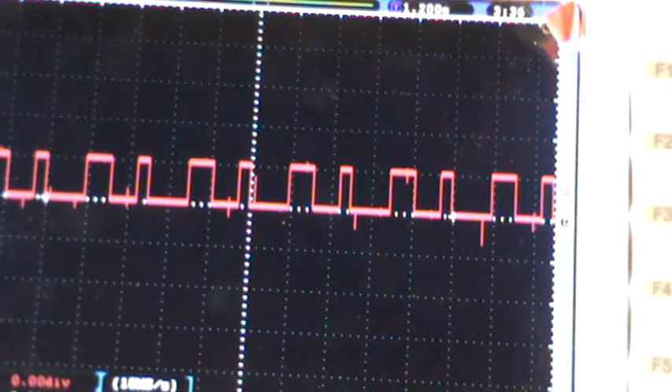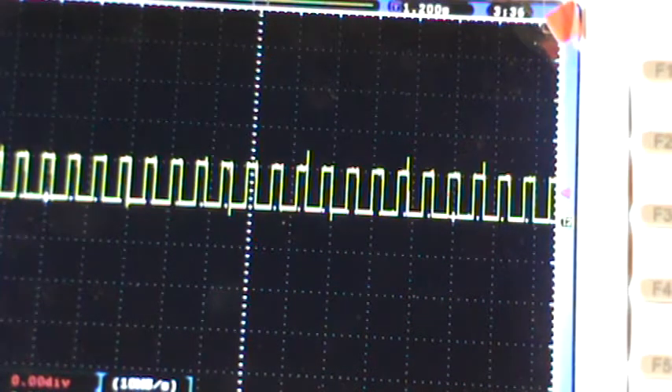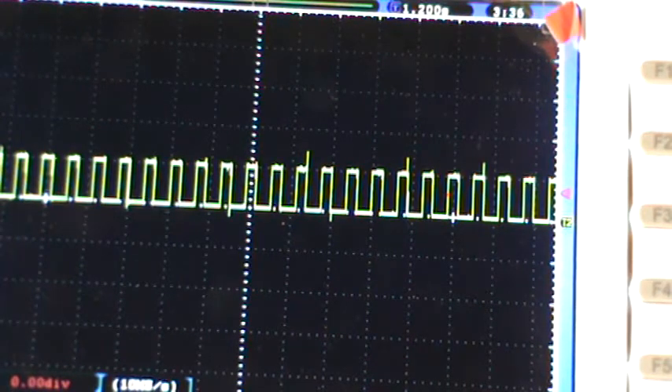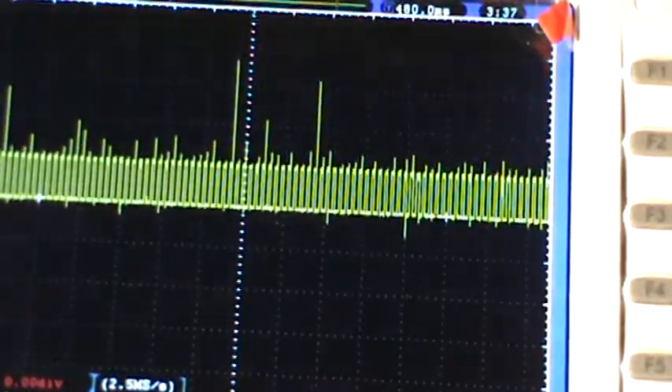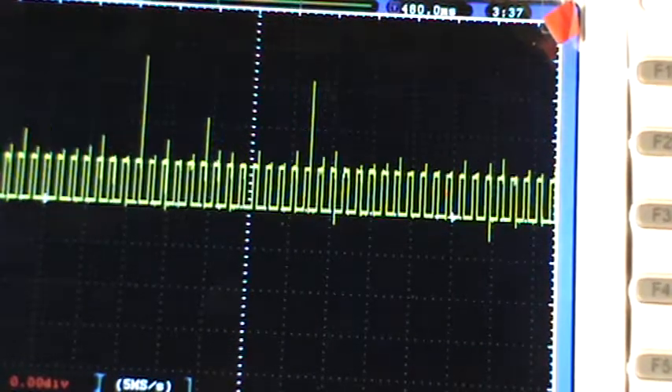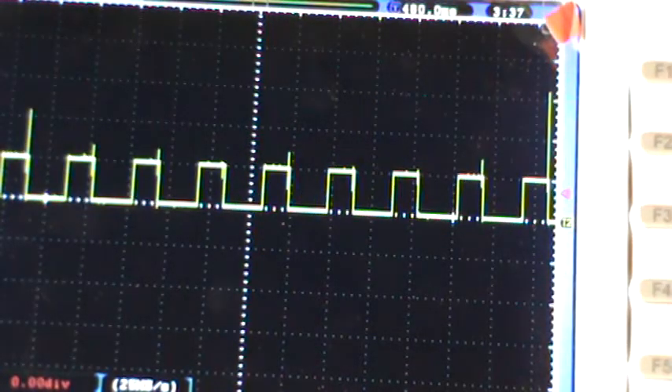That's the red trace for the camshaft. Turn that off. That's for the crankshaft — the yellow trace is for the crankshaft. So what we're going to do is put them together.